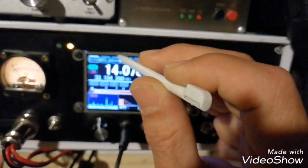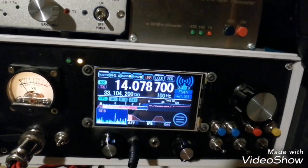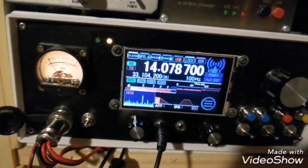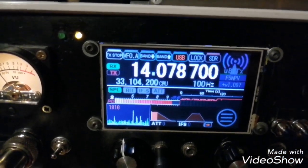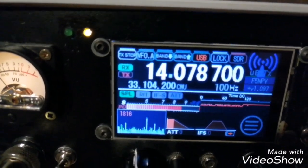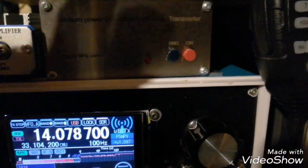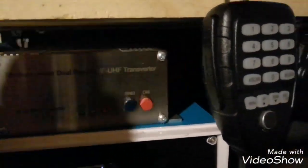There is one thing also I forgot to explain on the UBTX — there is the split option. That means you have the transmit and the receive. I can make an example: 14 MHz up 33, 14.33 — and I modify everything. That means I switch automatically according with the split, the transverter. I don't have to do anything on the transverter — it's switching on its own.